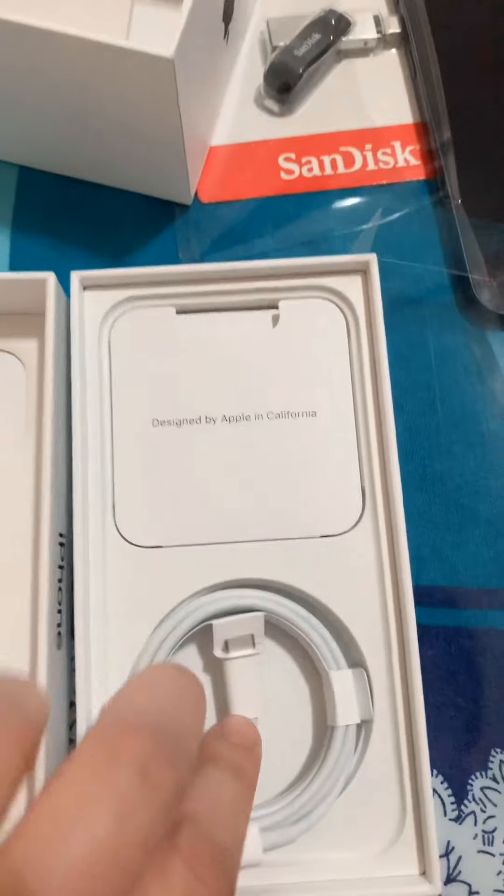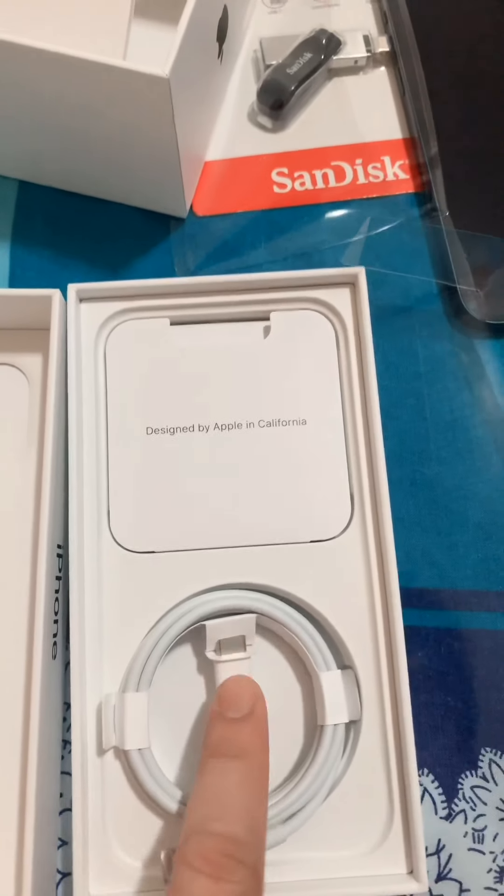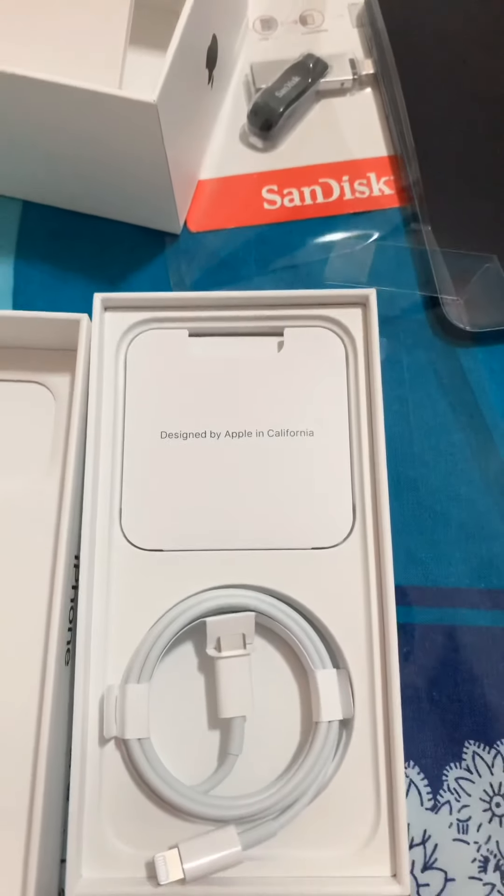Check natin — ikaw na lang yung bibiliin yung dulo nito na Type C. Yun yung bago sa iPhone 12 ngayon.